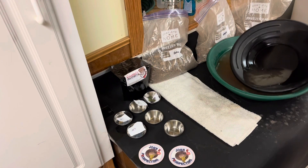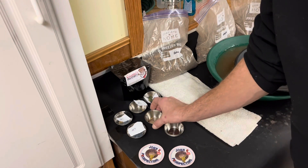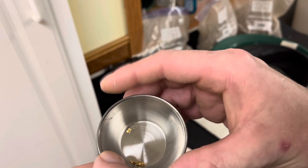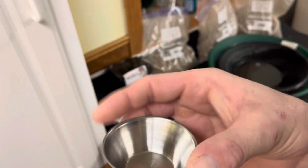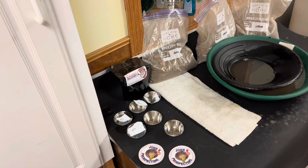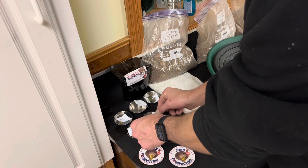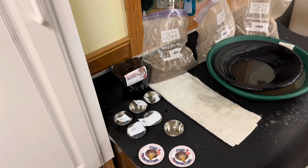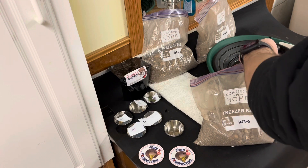Alright, as you guys can see, I just got done panning bag number five. Let me show you the gold that I got — there's some chunkier little bits in there. There's bag number five. Now let's pan through another one. We're going to finish off the Vulture paydirt and we're going to make this bag number six.